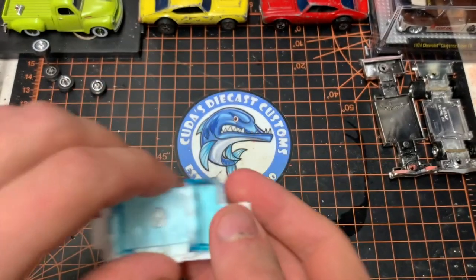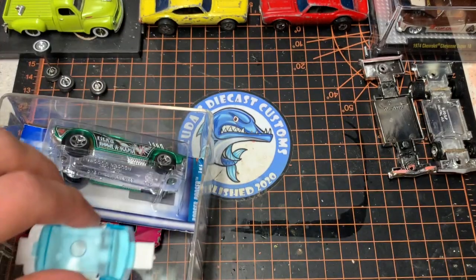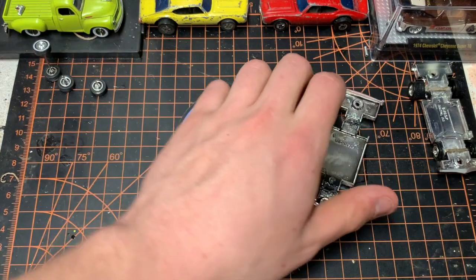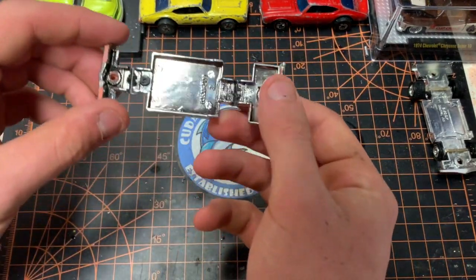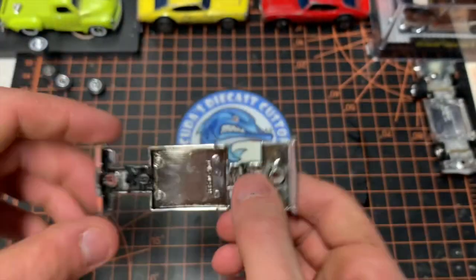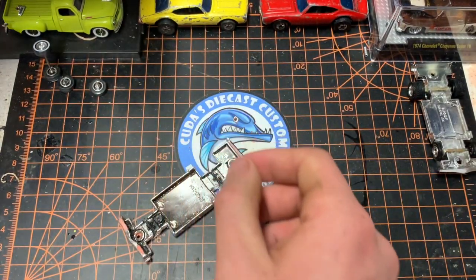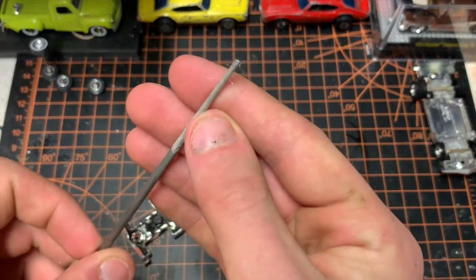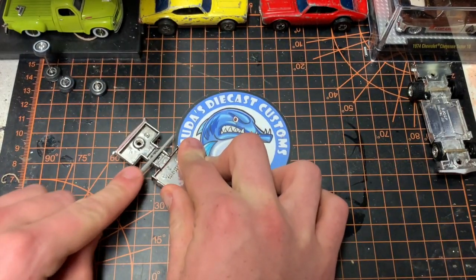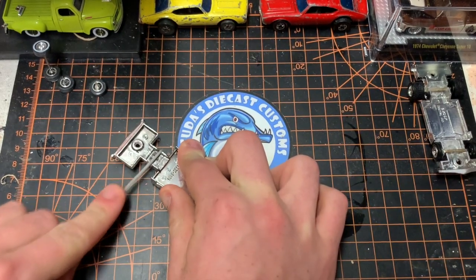After we clean these pieces, we're gonna put them off to the side in our spare weekly parts bin. Then we move on to our chassis. The chassis was in good condition, but originally I had glued in the axles and I really wanted to change that. So I'm gonna grab my thin file and file all of that old glue out, because we don't need it in there and it'll just get in the way.